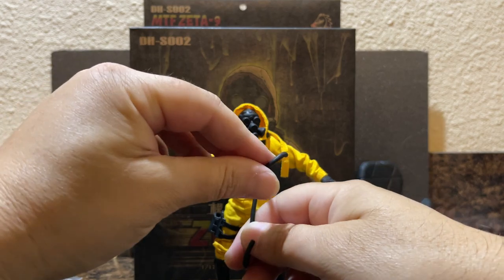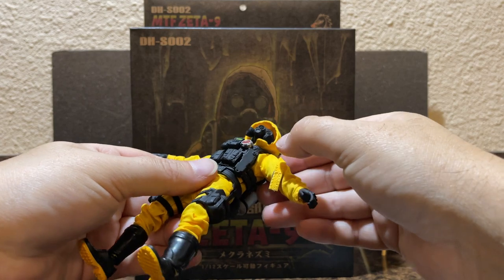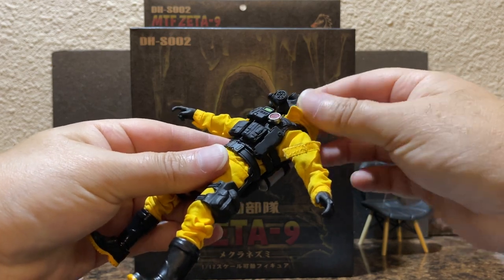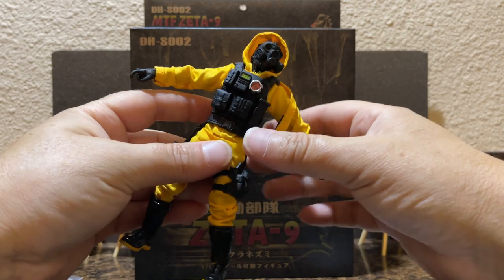He has an axe. There's also a hose that connects to the back of the air tank and goes up to his gas mask, but I couldn't really get it to fit into the hole where it's shown. You can kind of set it on there and it'll sit with tension, but if you turn the head you've got to reposition the hose.